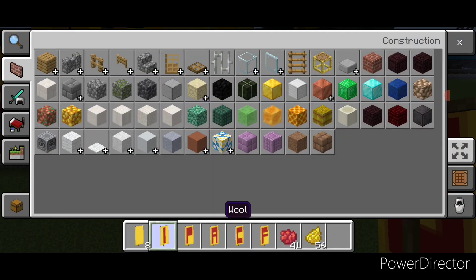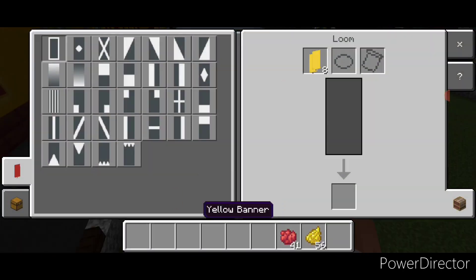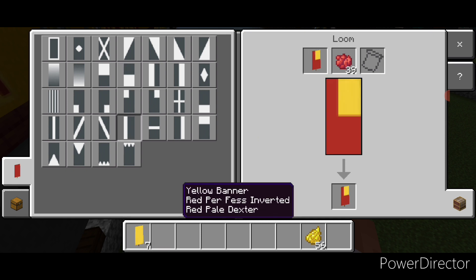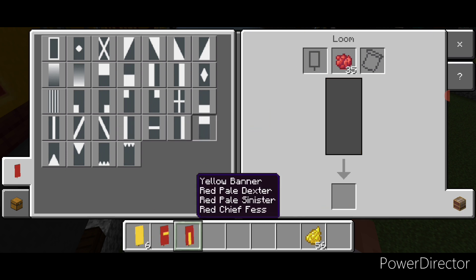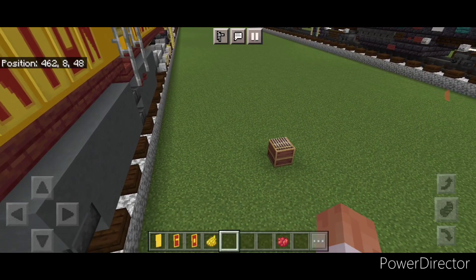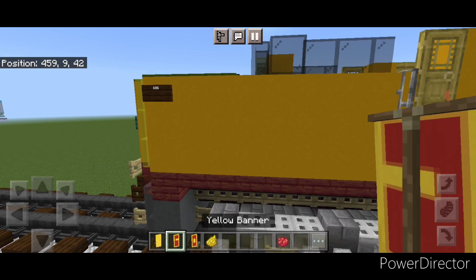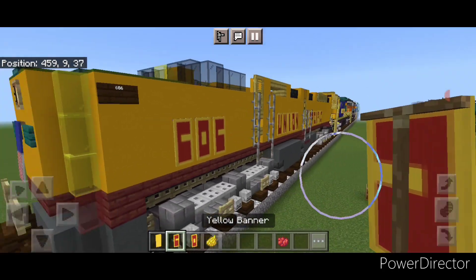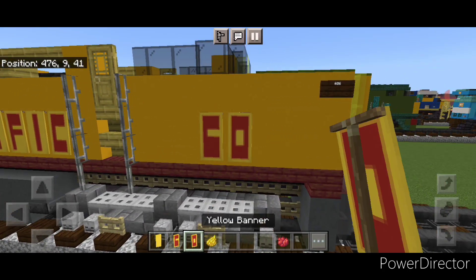We have just a few more banners to make. Come back into a loom with yellow banner and red dye: put the bottom half red, vertical on the left, horizontal on top. New banner: vertical on the left and right, then horizontal on top and bottom. Go to yellow dye and put a yellow border around each of these. This will be for the number, so come on the side of the nose and right here on the bottom use banners to put 606, the back aligned with the stained glass block on top. Same thing on the other side, aligned with the stained glass block.